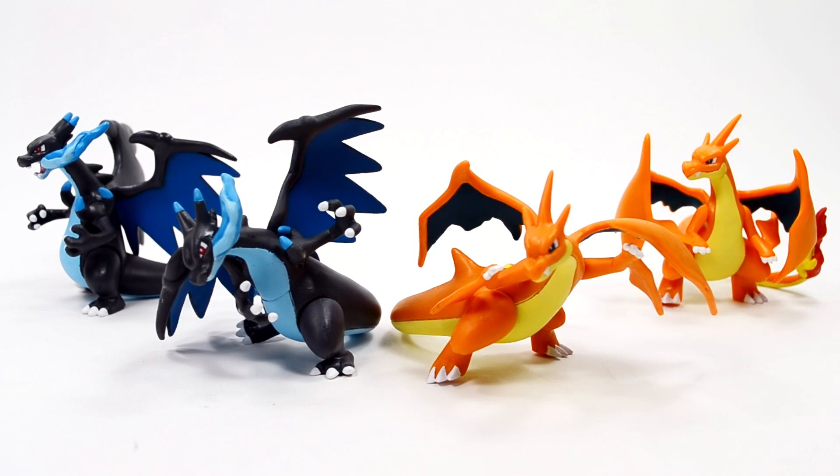I bought these guys from Hobby Link Japan — I will leave a link below if you're interested in purchasing them yourself. I have more attack figures that I'll be reviewing very soon: Noivern, Mega Blaziken, and Mega Lucario — those are the three latest attack figures and I have them right now, so that will probably be the next Tomy review. I also have Ho-Oh that I need to review, and of course we have a bunch of figures coming out over the next few months.